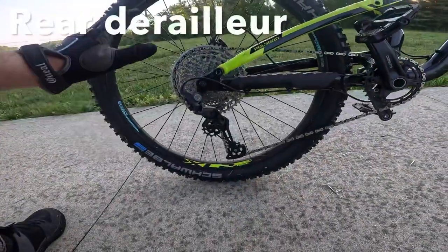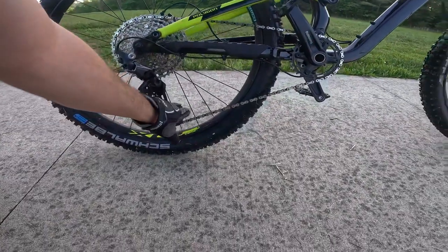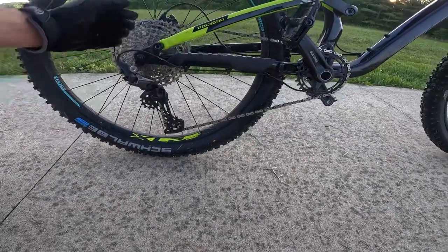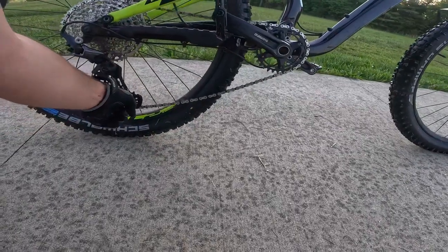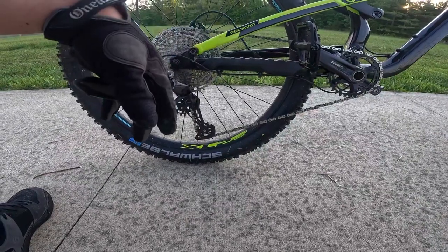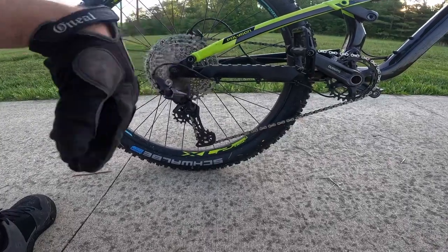So this rear derailleur is really nice — it has a lockout feature to where you can stiffen it up if you need to. In its loose, non-locked-out position, you can imagine that would have some chain slap if you were in a higher gear. But we can flip this little switch and this thing stiffens up to where you almost can't even move it, and that's going to eliminate chain slap if you're out on the trails going down some rocky inclines, doing some jumps — this thing isn't going to be slapping like crazy.